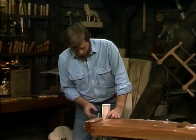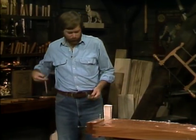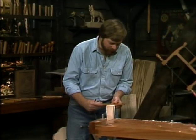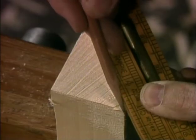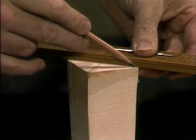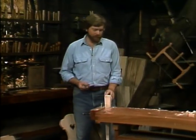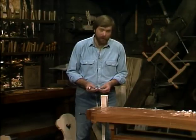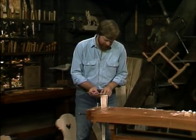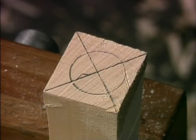Now how round are you going to make this? One of the ways is to find the center — take a ruler and lay it across the diagonal one way, mark that, then lay it across the diagonal the other way. Draw a line and then take a compass. The diameter of this is going to be one and a quarter inches, so I set my compass at five eighths, which works out to be half of one and a quarter. These two diagonals cross at exactly the center point of that piece of wood. Just draw the circle around and you've got it. Now all we have to do is imagine this tenon inside the wood and carve away everything that isn't part of that tenon.